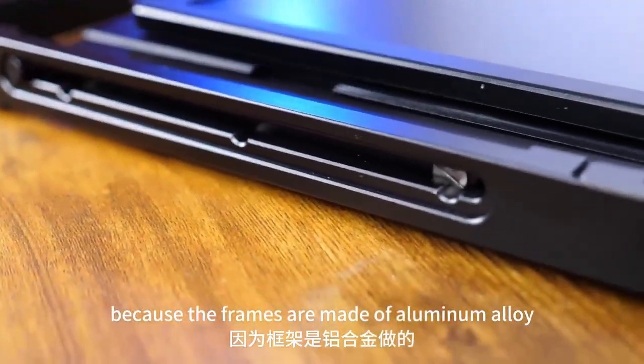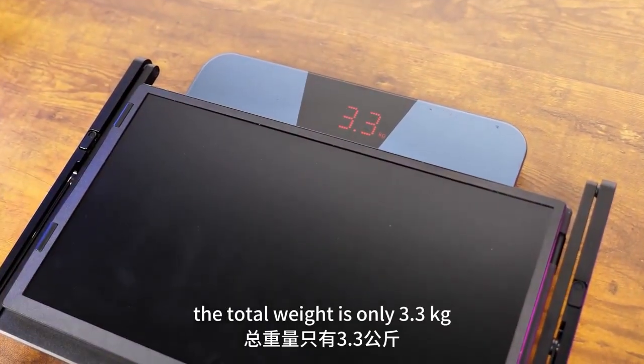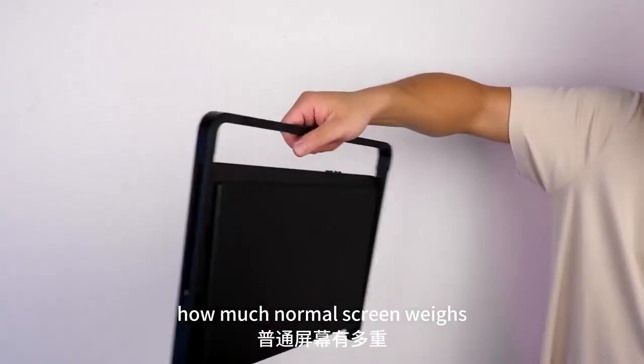Because the frames are made of aluminum alloy, it's lightweight. The total weight is only 3.3kg, which is impressive considering how much a normal screen weighs. Now for the magic.